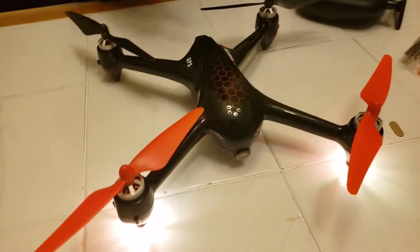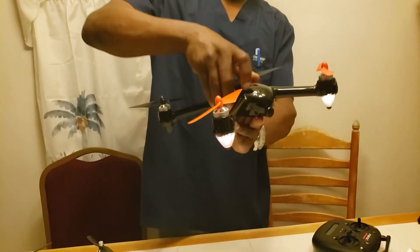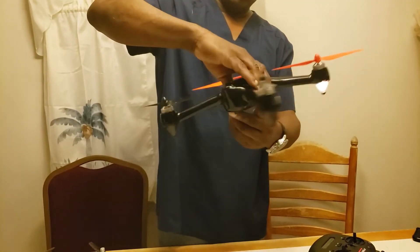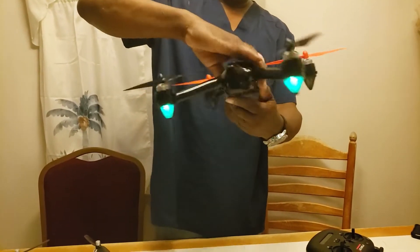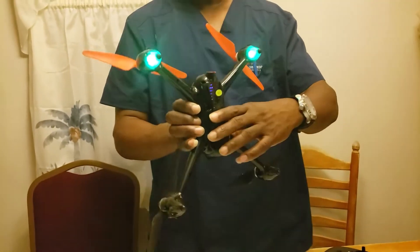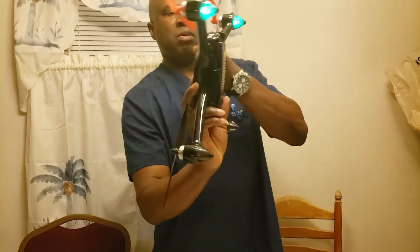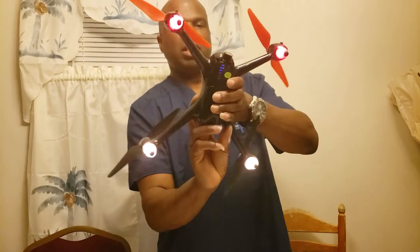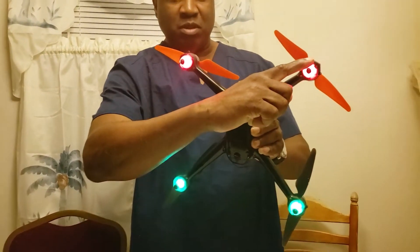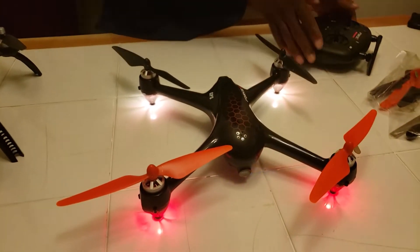So now we're going to do our calibration. This is how you do your calibration. You pick it up and you turn it one way or another, left or right. Let's see our lights turn green. Once the lights turn green, then we turn it like that. Hold it straight up and down, turn it like that. And once your lights in the front turn red and the ones in the back turn green, she's ready to roll now.